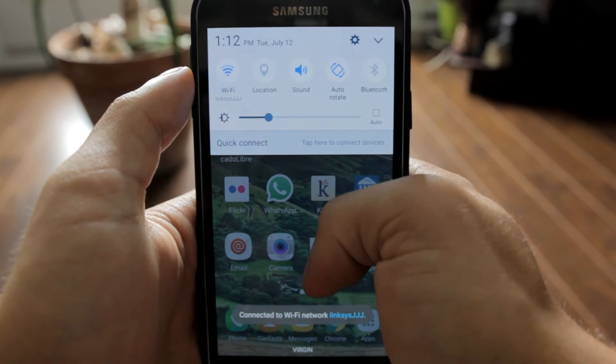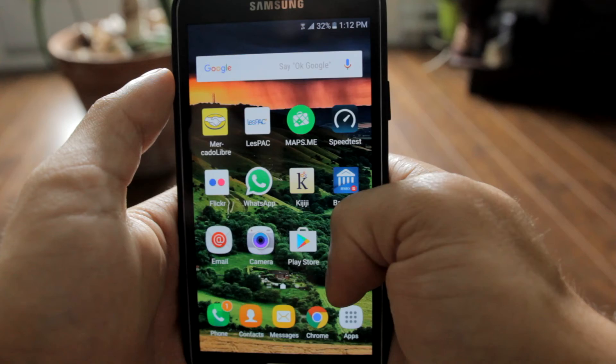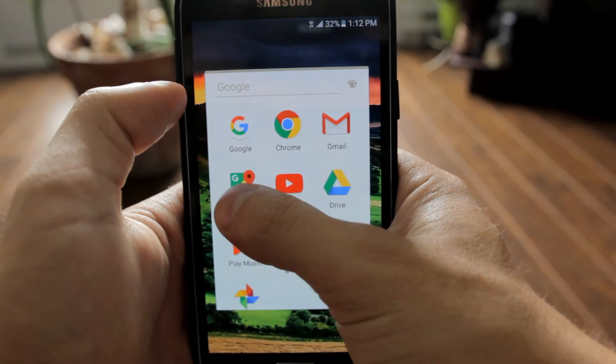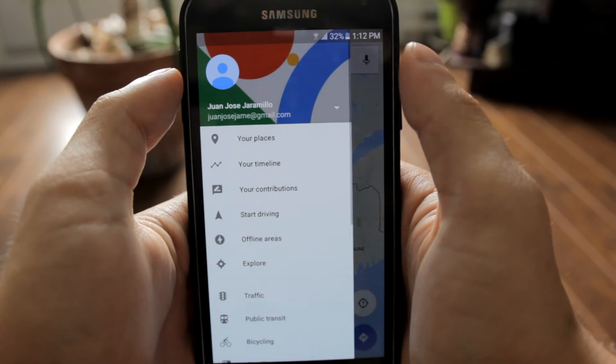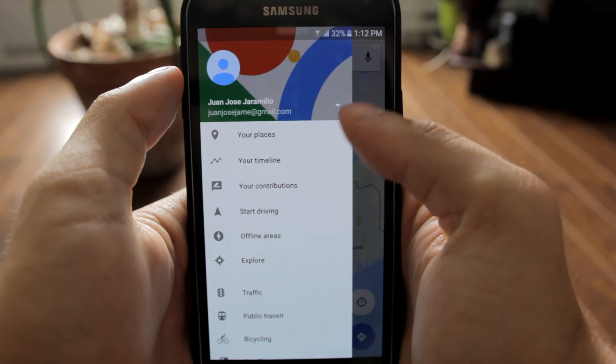After doing so, you will open the app which is called Google Maps. In Google Maps, you will click on the button which gives you more options. After doing so, you will click on offline areas.